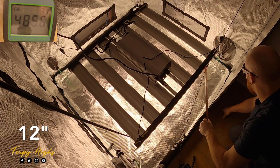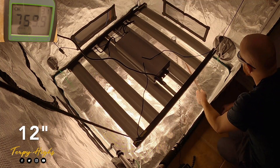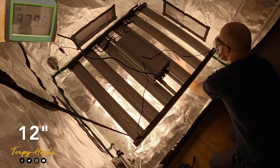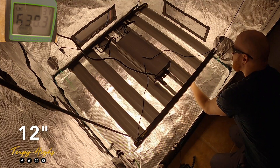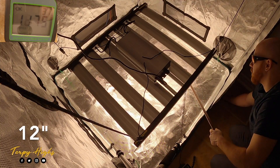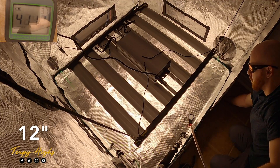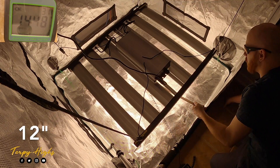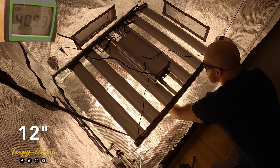Now that we have the light assembled and installed in the tent, we can get to power testing. We have the light hung in a 4x4 tent and turned on to 100% power. We will test it at various different heights to see the coverage. This will give you a good idea of the power readings and you can reference this video when choosing a height to hang your light at different points throughout its life cycle. If you're enjoying this video or found it helpful, hit that like button — it really helps support the channel.